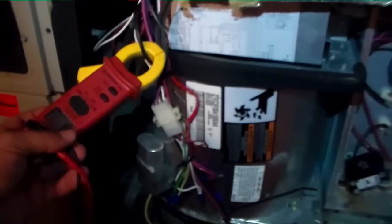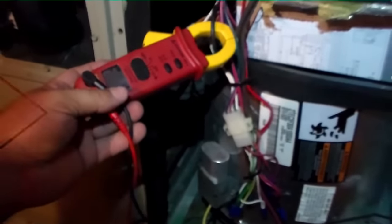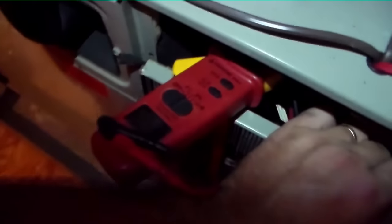Checking the blower. I need to put the door back on. What I'm going to do is fit it up sort of close so we get a better reading. We've got about one amp on this blower — about one amp, so not a perfect reading, but it works.